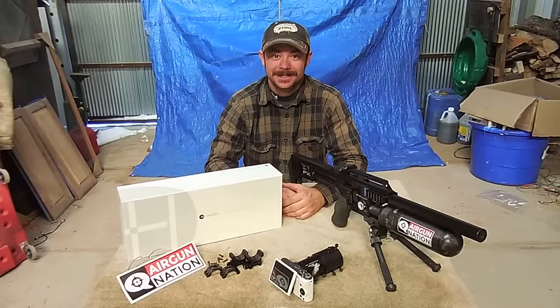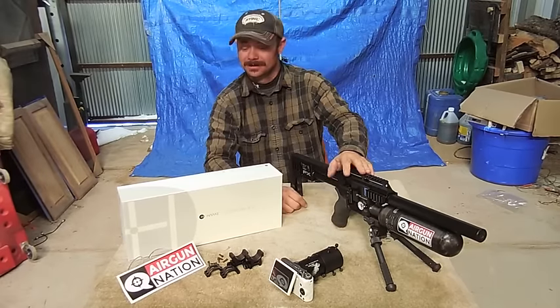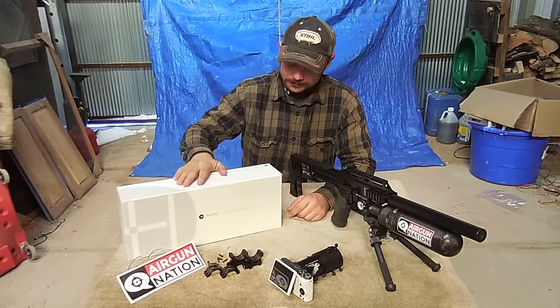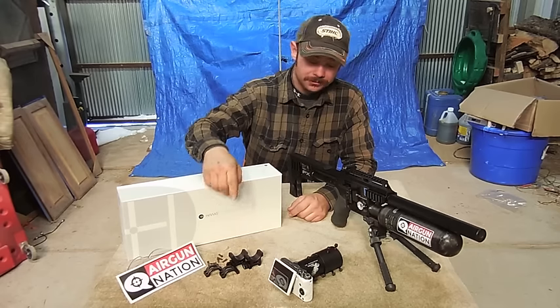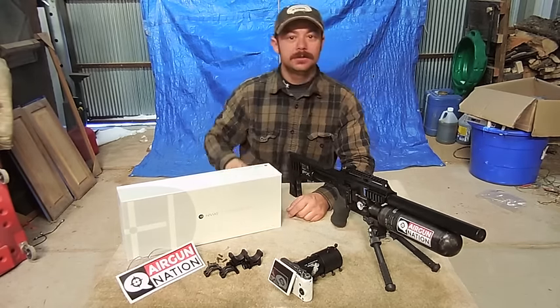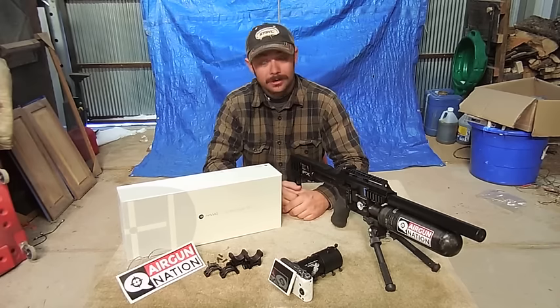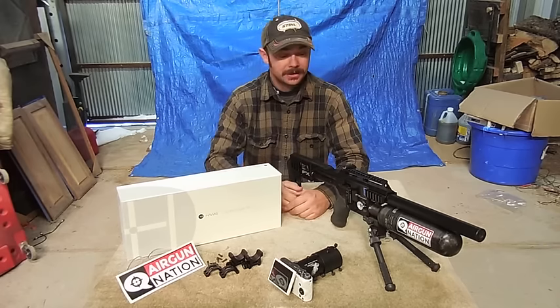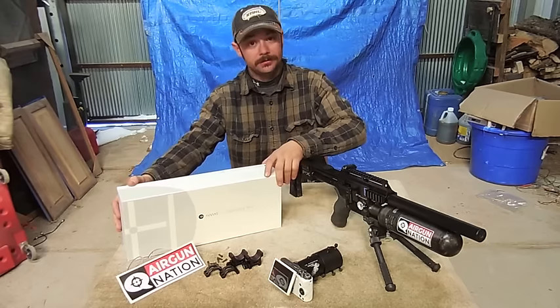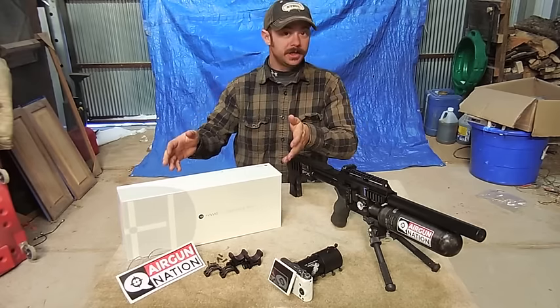Hi guys, Tom and Co. here from Airgun Nation. What I've got in front of me today is my FX Impact, my brand new Hawk Sidewinder that I mentioned in the previous video, some UTG Scope Mounts, Eagle Vision Scope Cam, and XLM EXZR 1100. What I want to cover today is just a basic scope mounting procedure and to show you guys, if you buy yourself a new Hawk Scope, what to expect in the box.